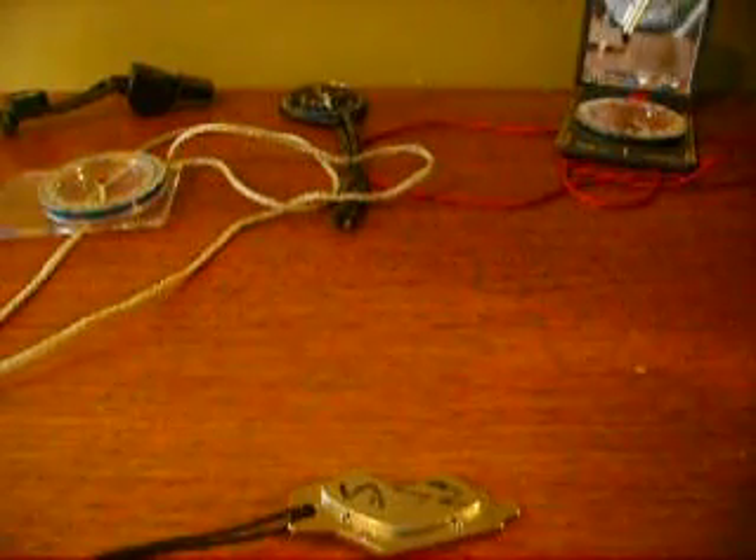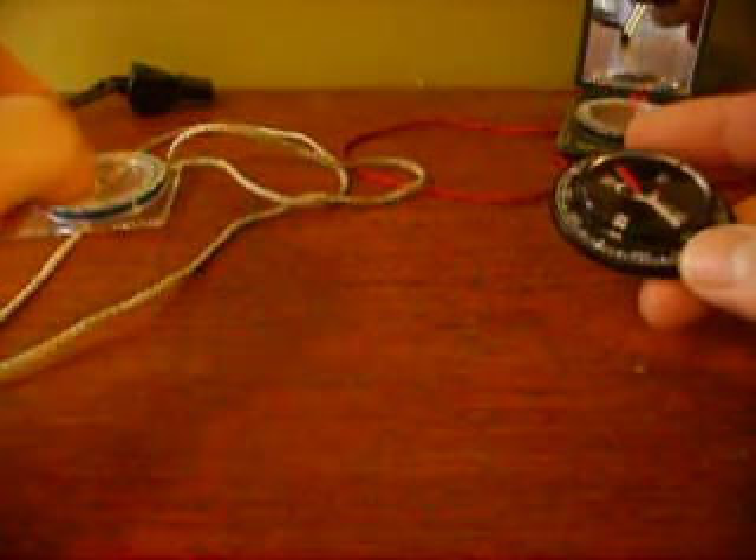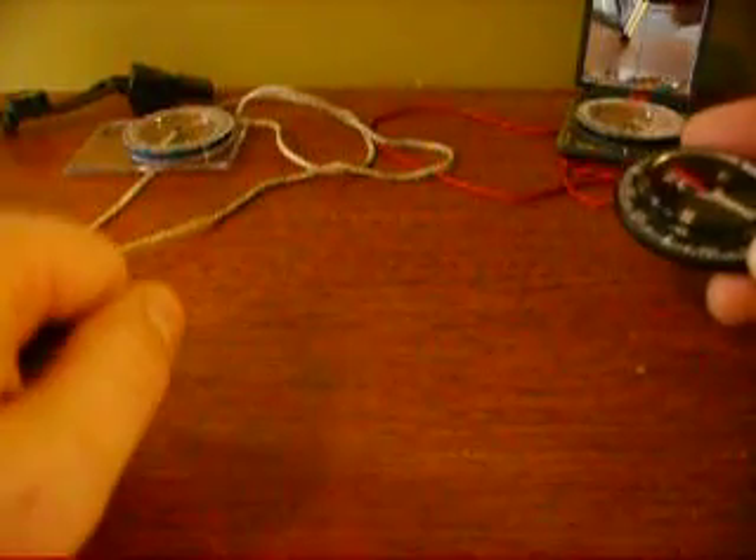Alright, so the first step once you've gutted the hard drive and obtained your magnet is you need to find north and south on the magnet itself. Using a good compass and being gentle, you can find north and south. You can see here I wrote with some permanent marker what's north and what's south on this magnet, so I already know.